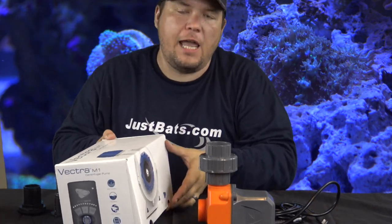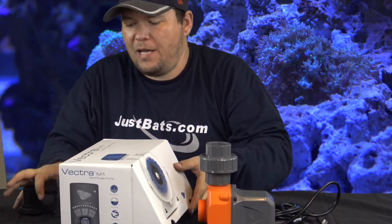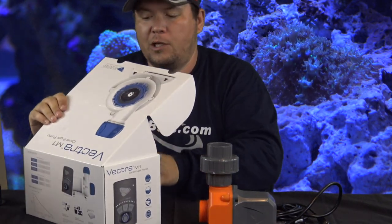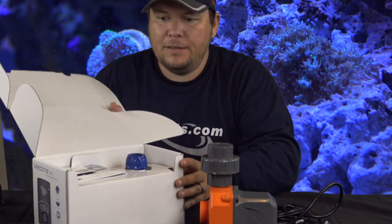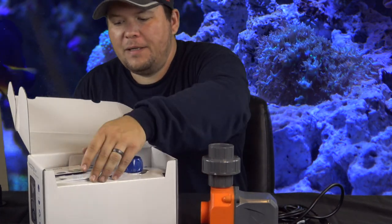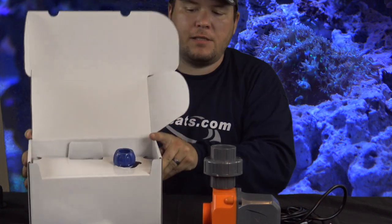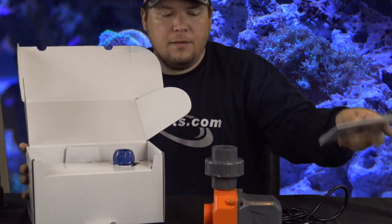I haven't even unboxed yet — I just took the tape off. I haven't opened it, and legitimately it's been sitting in my basement for about four months. Anyway, I'm gonna do a little unboxing here.